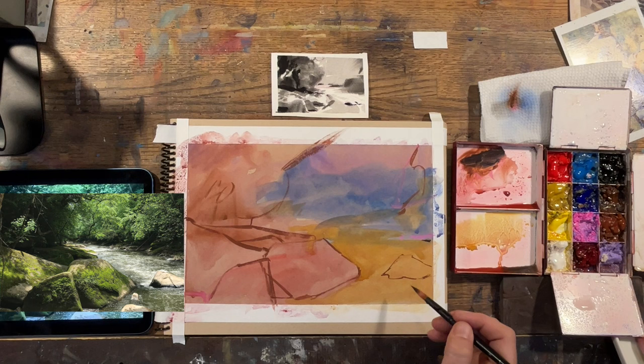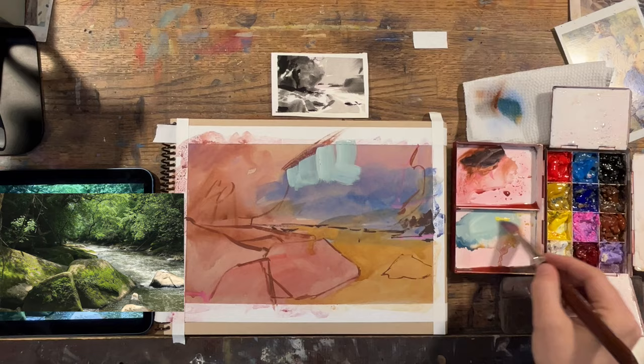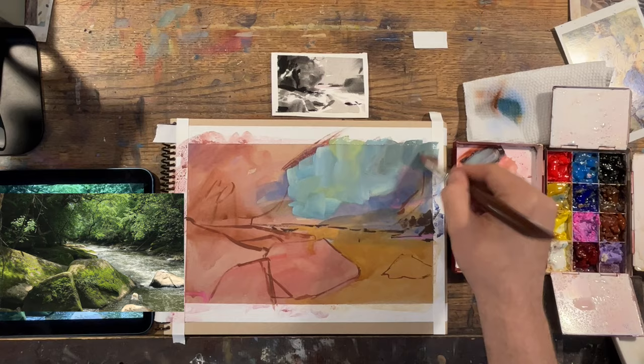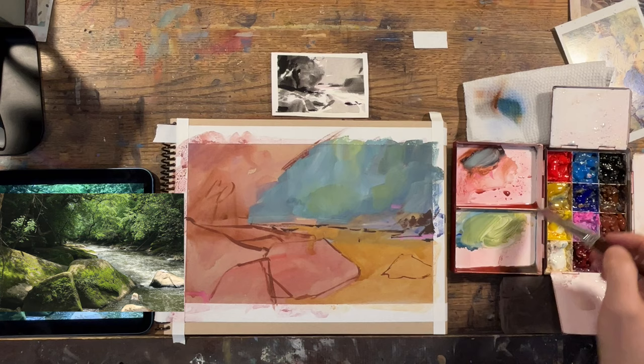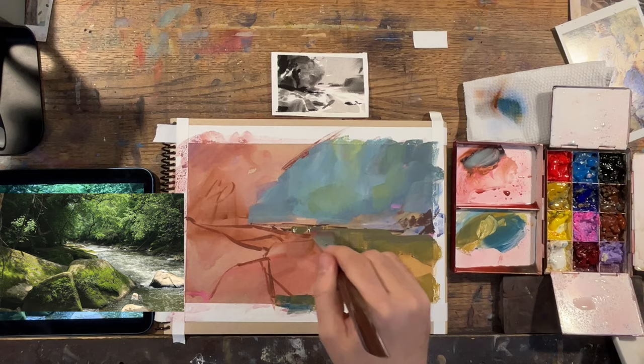I also used cooler colors in the distance — some cerulean blue — just to push that area back. Ideally you'd want to work out all of the value ahead of time, but I have my little value study, so I decided to go ahead and start with the background and work my way forward, still thinking about large shapes. My goal is first to block in these very big shapes, and once I get all of those where I want them, I can start to subdivide and look for smaller shapes.